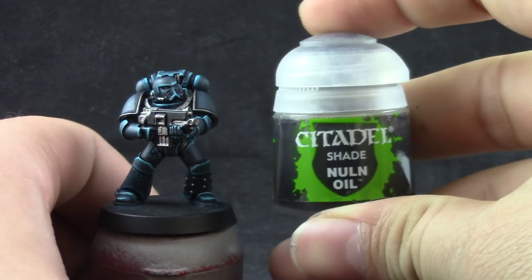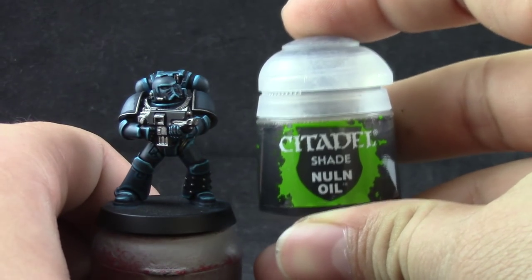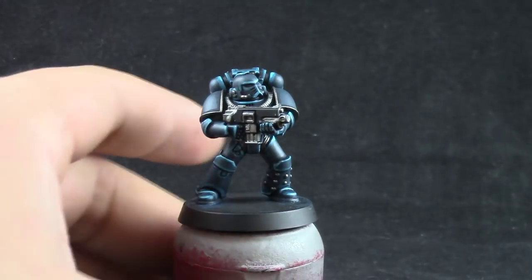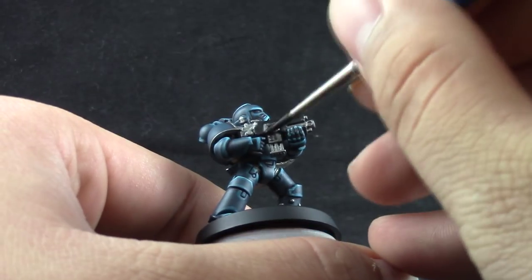Next I'm going to wash the model with Nuln Oil — this is only going to go on the silver areas, not the whole model. The armor is finished; we only need to paint the silver and the eyes on the model.